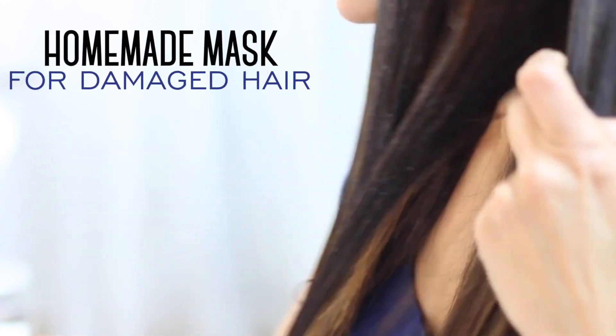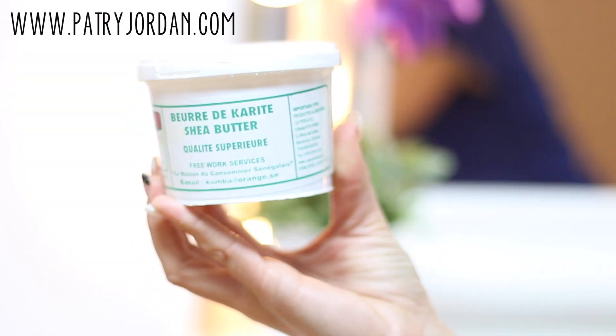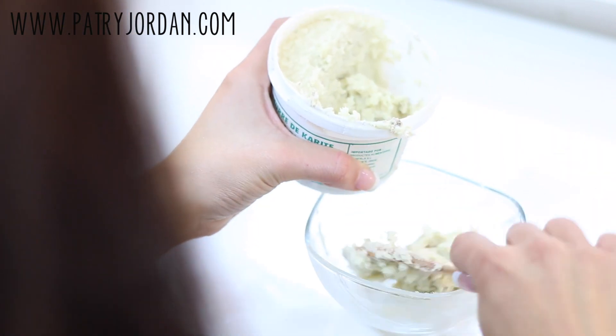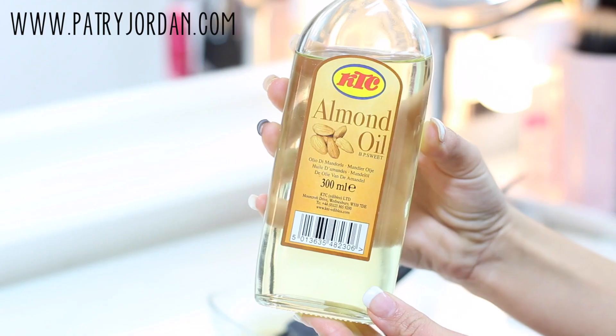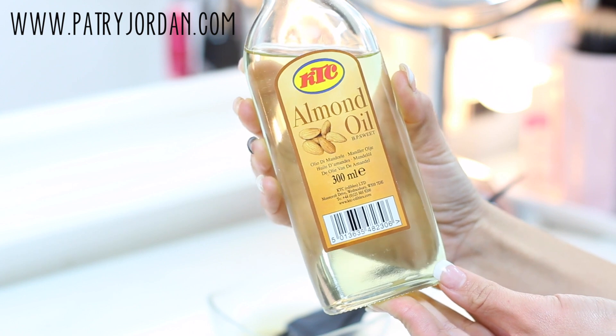For the homemade mask for damaged hair, you'll need some shea butter. This product has amazing properties — it softens, nourishes, and hydrates your hair. Take two spoonfuls of butter, put them in a bowl, and let it melt slowly at bain-marie. You can add in any oils of your choice; almond, coconut, and avocado oil work really well for this.